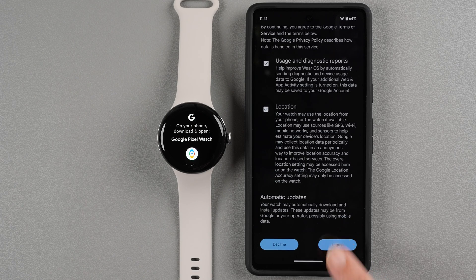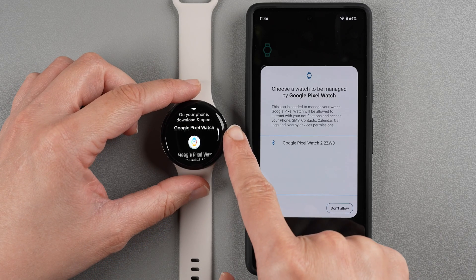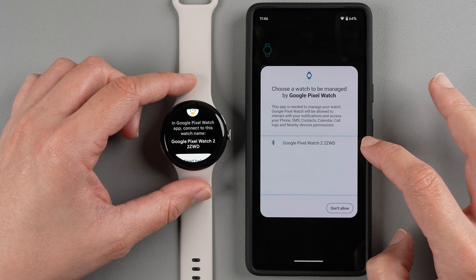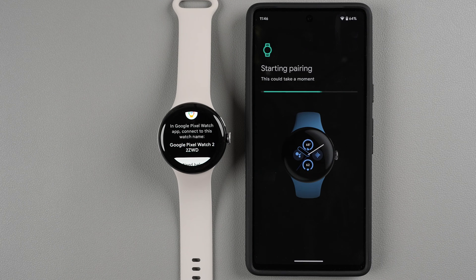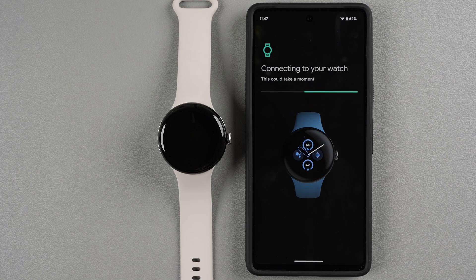Tap Allow, and it says 'Choose a watch to be managed by Google Pixel Watch.' Scroll down on your watch and you'll see four alphanumeric values — these should match the value shown on your phone, just in case you have another Pixel Watch in your household. Tap on whichever watch you're setting up. It starts pairing — the number on the watch and the phone should match. If you want to accept or reject calls on your Pixel Watch, make sure that option is checked, then tap Pair Now. It will show a connecting animation on the watch screen.